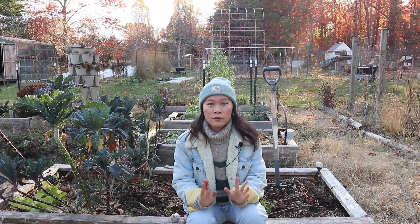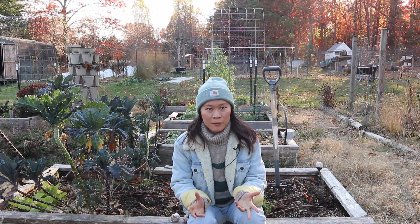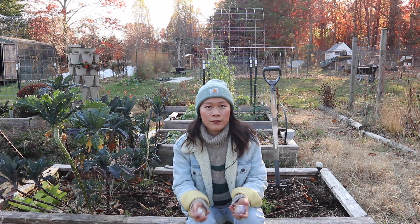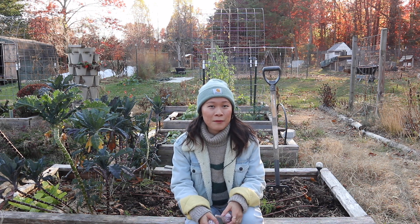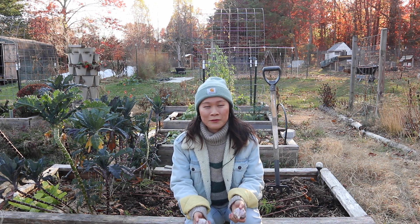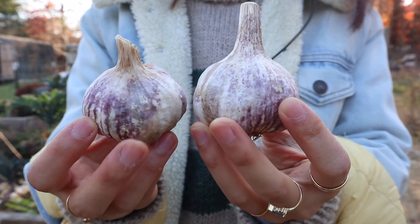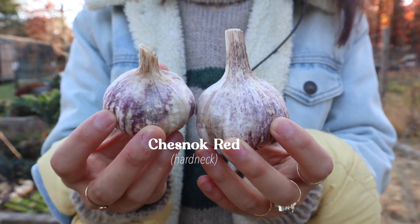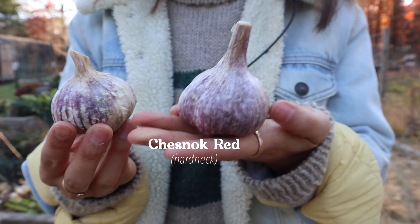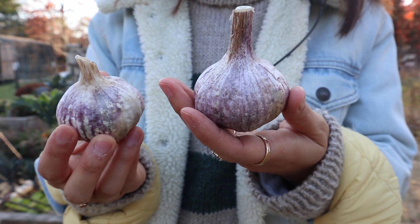Thank you again for helping us reach this big number. Let's get into the project for the day, which is going to be planting our garlic. If you've seen any of our previous garlic planting videos, this one might not be too different — we're basically going to be doing the same process. The garlic we're planting today is the same variety we've planted for the last few years: Chesnock Red. It's a hardneck garlic and it's just done so well for us in the past.